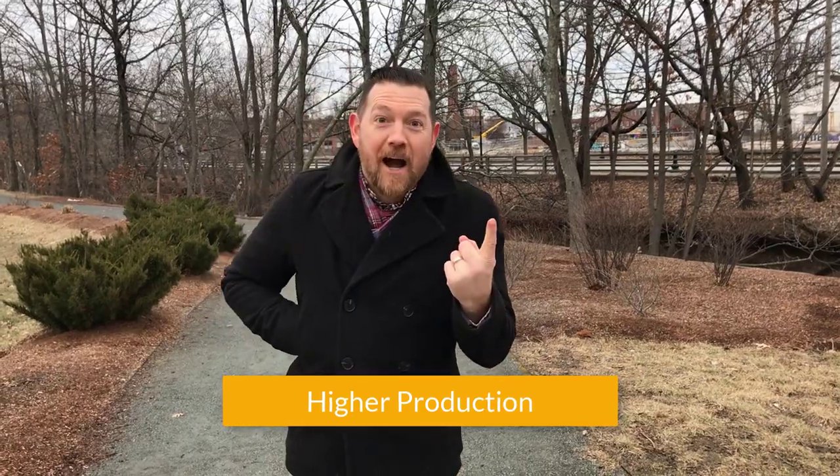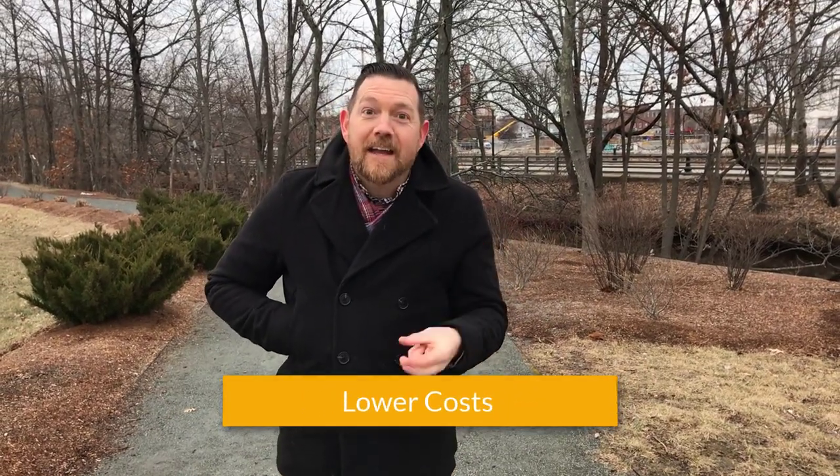Why did I just tell you those four steps? Because when you train somebody with JI, you're going to have higher production, better quality, and lowered cost. That was your Polaris MEP lean tip of the week. Next week, join me on TWI job breakdown. Bye!